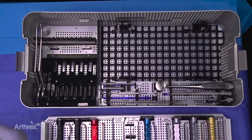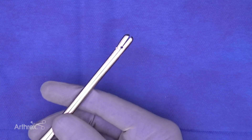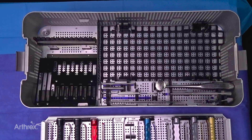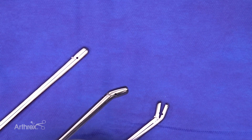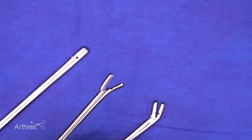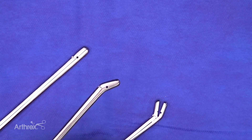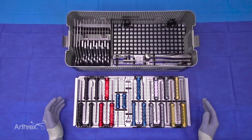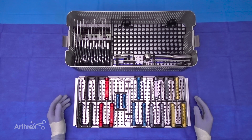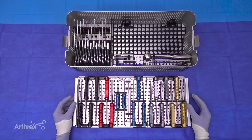Three instruments I think will be great for arthroscopists are the pituitary rongeurs — available in a straight biter, an up-curve biter, and a down-curve biter. These are excellent for removing osteophytes from the anterior talus or any situation where the surgeon needs to aggressively remove and hold onto bone while pulling it through the portals. This set has also proven appealing to sports surgeons who see applications in knee, elbow, and shoulder arthroscopy.